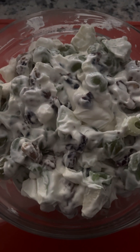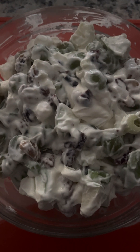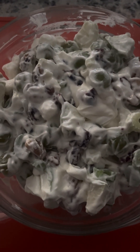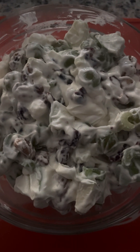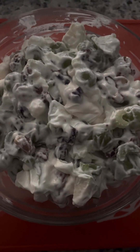I used green grapes — you could also use purple grapes. It's usually made with walnuts, and make sure you toast them first to get rid of that raw walnut flavor, so I threw in some toasted walnuts. I also added some sliced celery, some mayonnaise, and some Cool Whip.